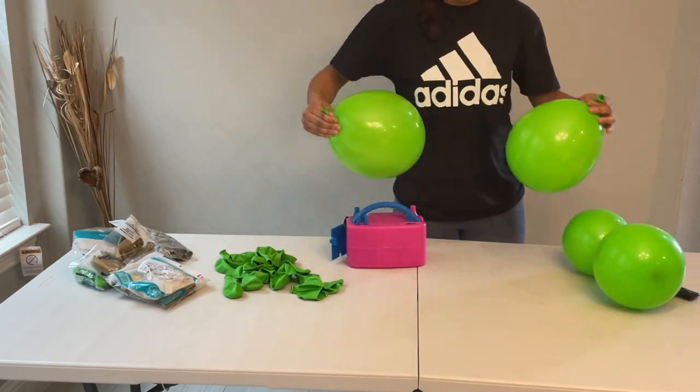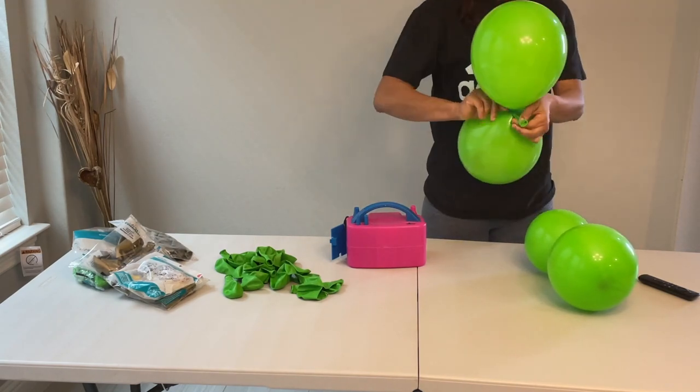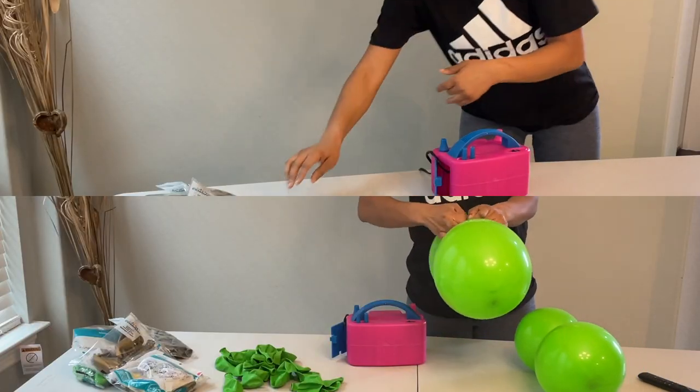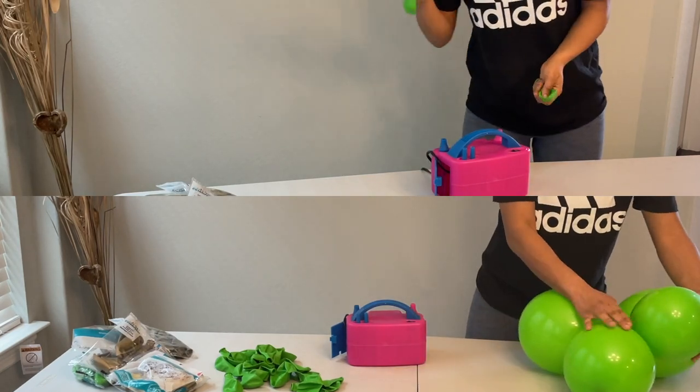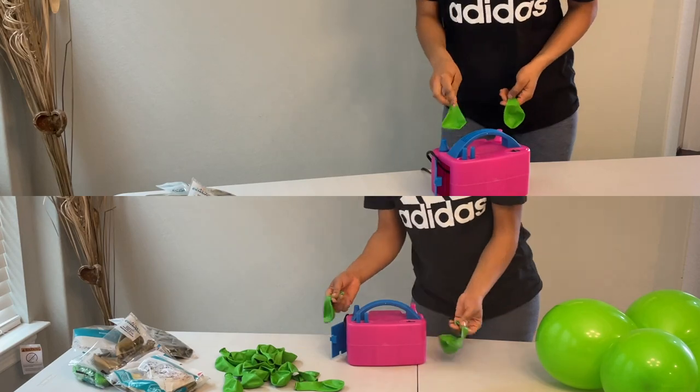Just fill up your balloons in that order. I used about 100 balloons for this tutorial and it came out great. I didn't really bother about sizing — all I did was just blow up the balloons. I'd say don't do too small balloons, just medium size — I think that would be okay.